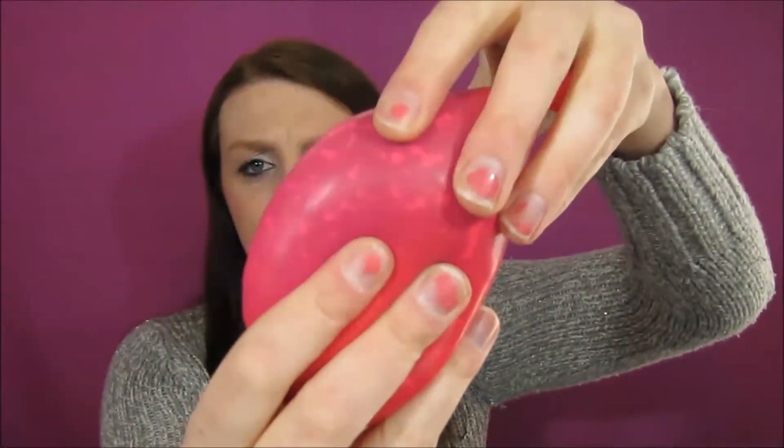It was super easy to make and you don't need hardly anything — you can find a balloon. You can use this later on too. If you liked this little hand gripper video, please give it a thumbs up and don't forget to hit that subscribe button for more future craft videos. Thank you guys for watching — I'll catch you all later, bye bye!